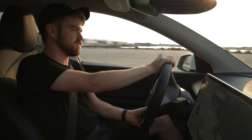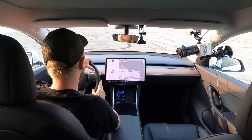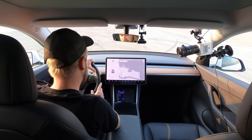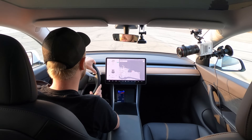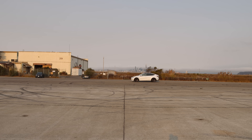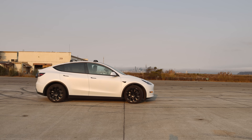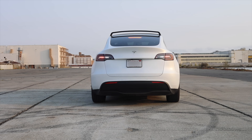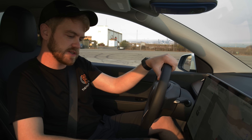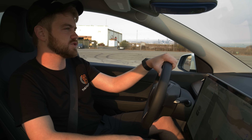I feel like the acceleration curve was longer, so I'm really interested to see the 30 to 70. That's showing a 4.3 second 0-60 — significantly quicker. The 30 to 70 miles per hour was also quicker. The 30 to 70 was a 3.26 and a 50 to 70 of 1.82. So we're gonna do just one more run.